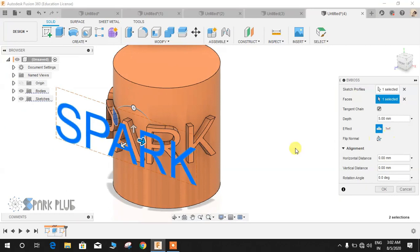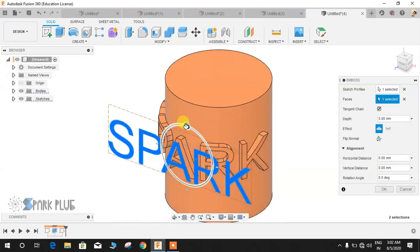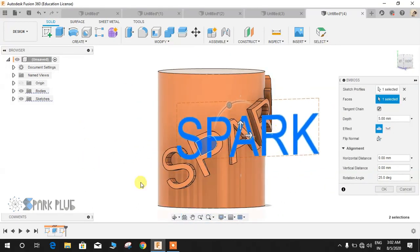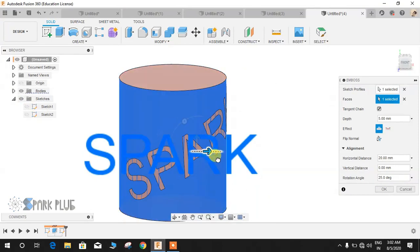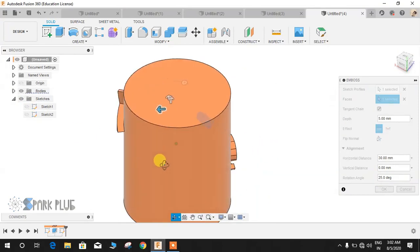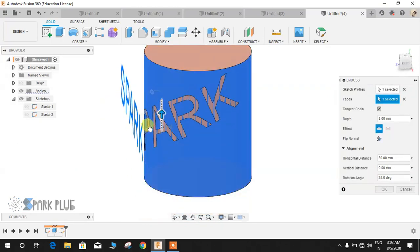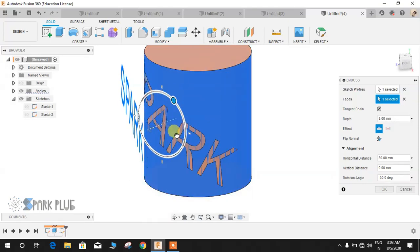Now the best thing — one of the greatest things this command provides — is that I can change the orientation of the text without altering the original sketch. I've just rotated it. Let me hide this sketch. You can also move it all the way around that surface. You are free to go in any direction: upwards, downwards, inwards, outwards — and you can also rotate your text accordingly.